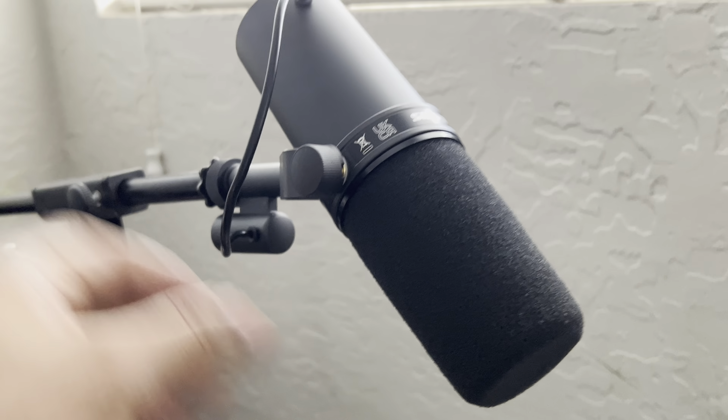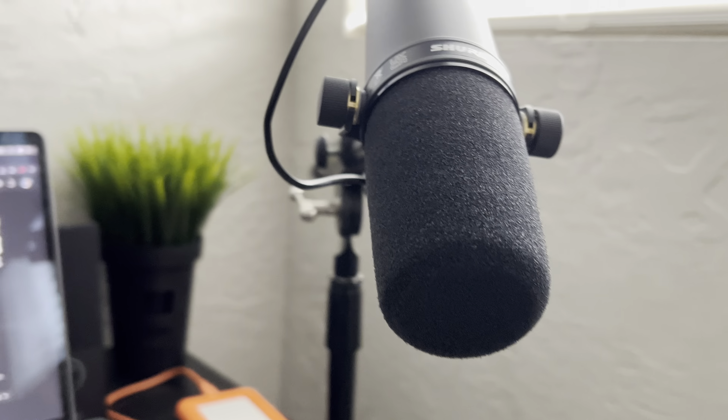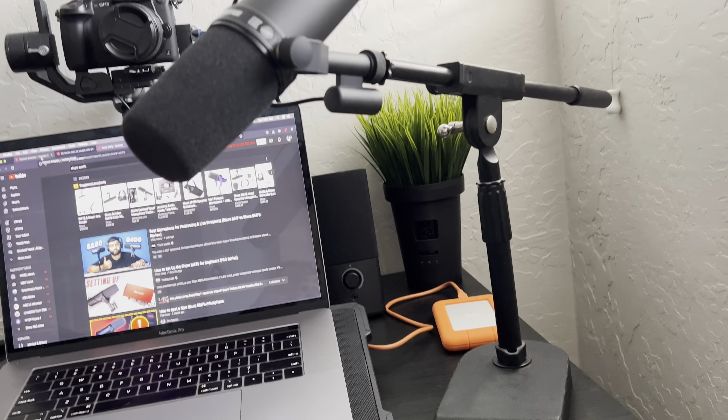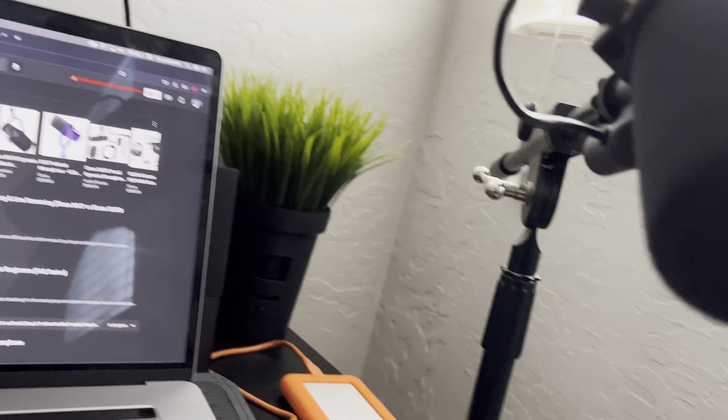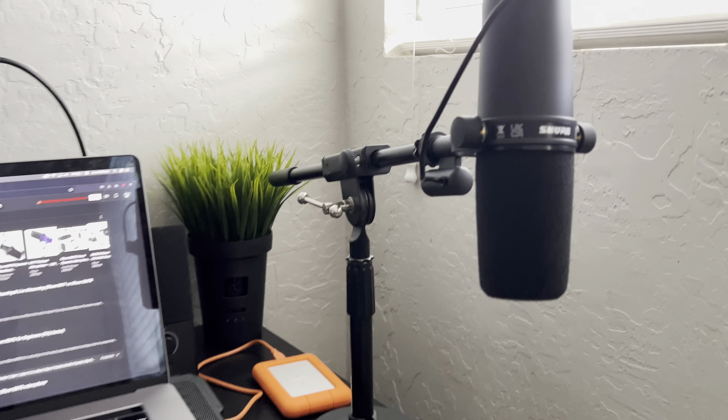I'm going to get the other stuff tomorrow — the better stand is coming Thursday — because I don't like the way this is looking. I guess that's what it's supposed to look like. And then for the wire, I got my XLR cable down here, I'm running that up to here. It comes with the XLR connection built in. I can't wait to get my stand — it's going to look way doper than this. Let me plug this in — I'm about to use this to see how it sounds right now.